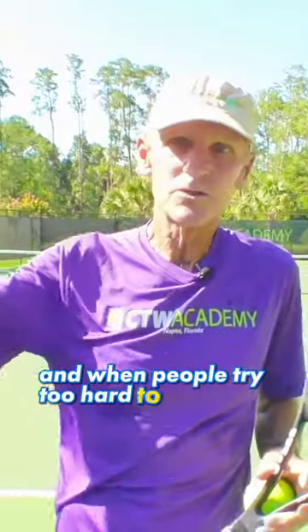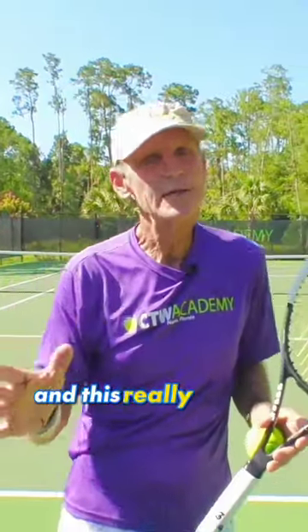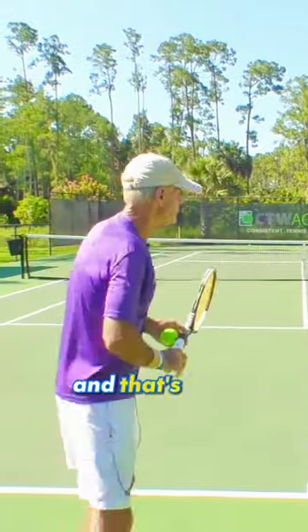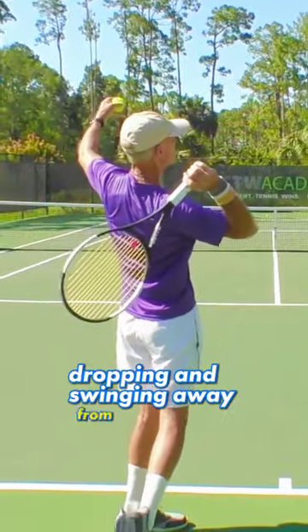When people try too hard to scratch the back or drop the racket down behind their back, they contract the bicep and the flexors, and this really inhibits the snap of the forearm and the wrist — and that's what you want. So once the racket starts to drop, the shoulders are coming around and the racket's dropping and swinging away from the body.